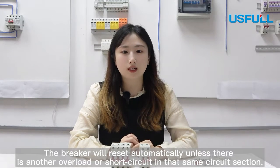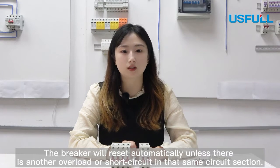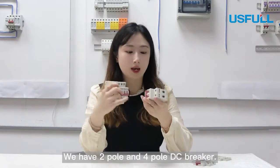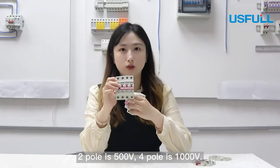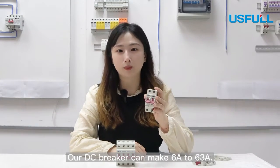The breaker will reset automatically unless there is another overload or short circuit in that same circuit section. In our company, we have 2-point and 4-point DC breakers. The 2-point is 500 volts and the 4-point is 1000 volts. Our DC breaker can handle 6 Ampere to 63 Ampere.